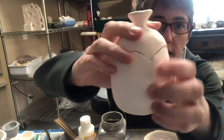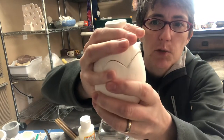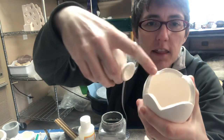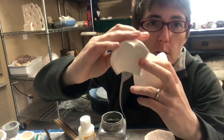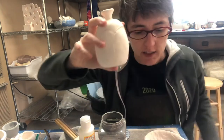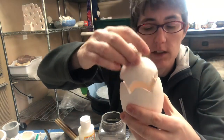When you're glazing something that has a lid, it's important that you don't get glaze in between those pieces. Any glaze on this edge here, or the corresponding edge here, will melt and stick — just like glaze on the bottom will stick to the shelf, glaze on the lid will stick to the lid.